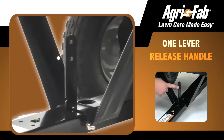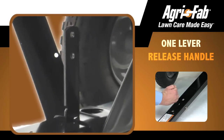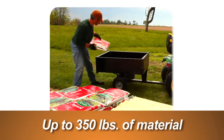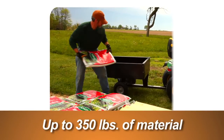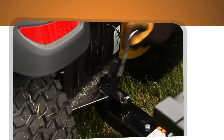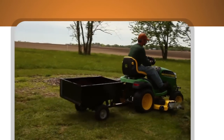The Utility Tow Dump Cart, like all of Agrafab's dump carts, has a one-lever release handle for easy emptying. The extra-large cart can move up to 350 pounds of ground cover, dirt, or other materials quickly and effortlessly, and with the Universal Tow Hitch, it's easy to cover a lot of ground, no matter what brand of lawn tractor you have.